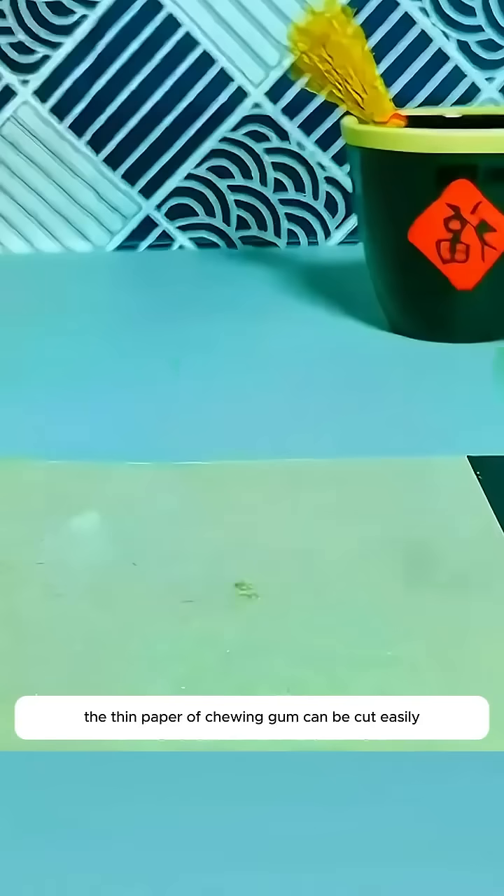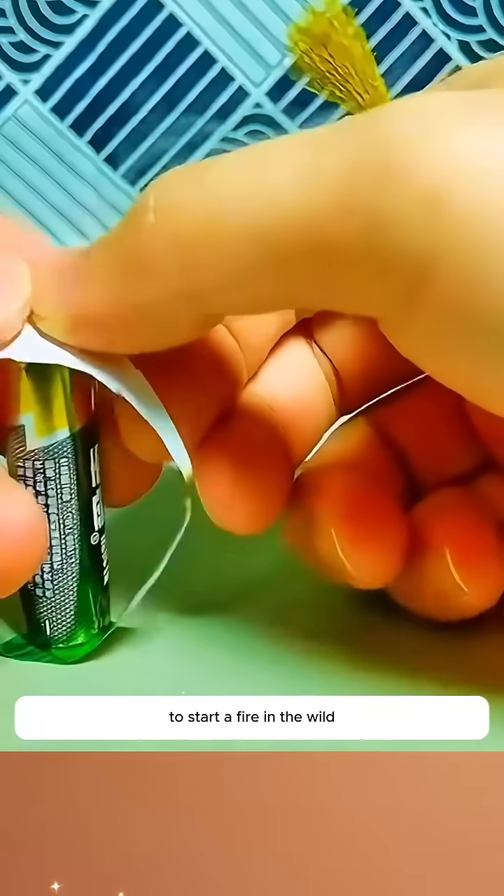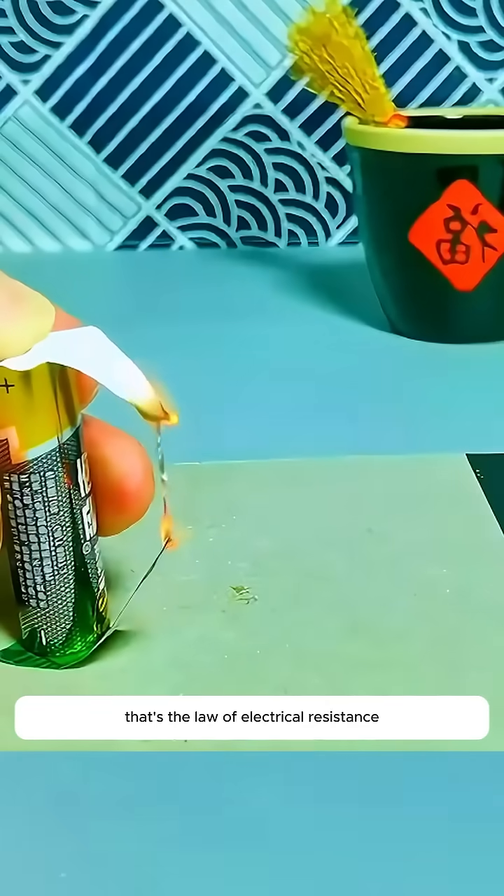The thin paper of chewing gum can be cut easily. Align the positive and negative electrodes of a battery to start a fire in the wild. That's the law of electrical resistance.